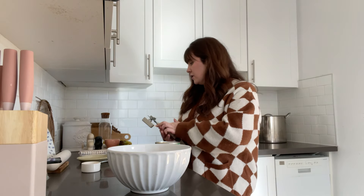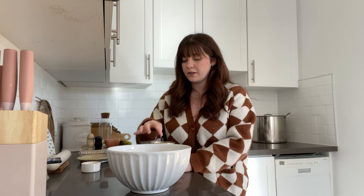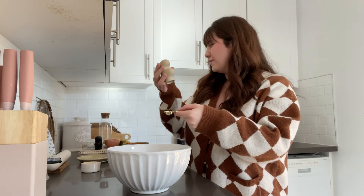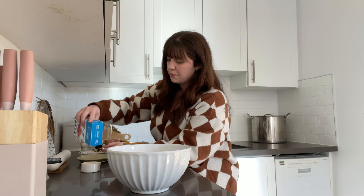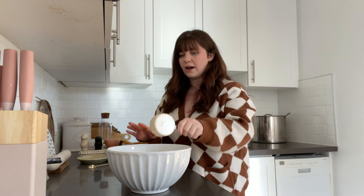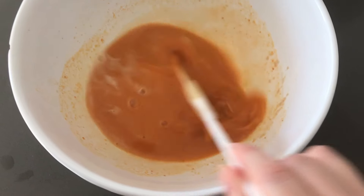I ended up getting this pumpkin on sale — it's like four dollars a can. This Libby's pumpkin is so expensive and it's pure pumpkin, not pumpkin pie mix. Let's add our salt. Now we need our pumpkin — half a cup of pumpkin going in. I'm going to use my spatula, not a whisk, just to mix all of this together.